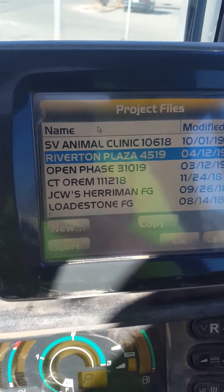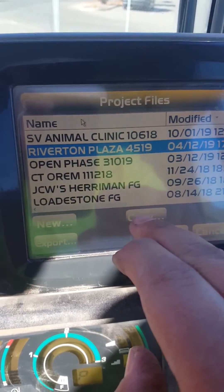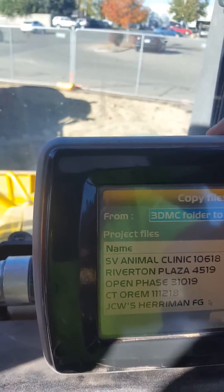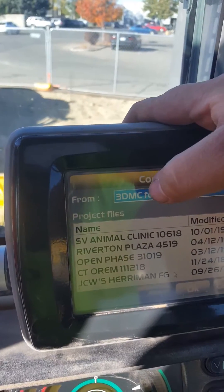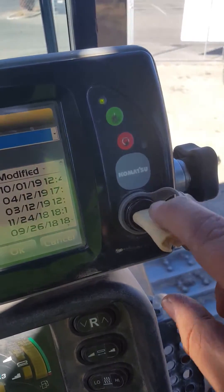Okay, and now this project here — we're at Golden Corral. I'm going to go to Copy to get into that, and it'll say 'from 3D MC folder to D.' Just remember that 3D MC is your dozer, and the D to D folder is this.